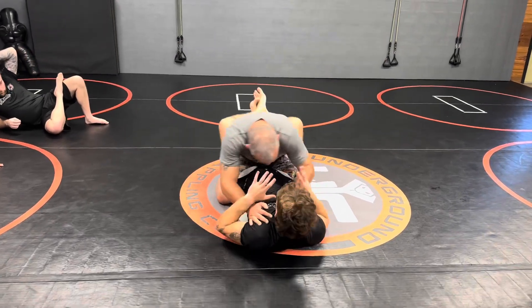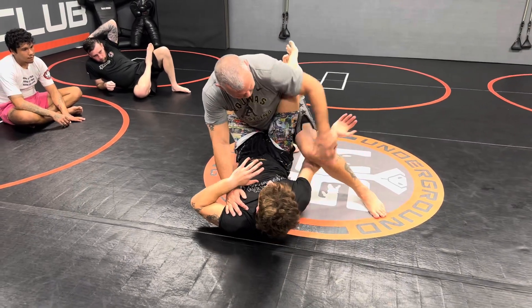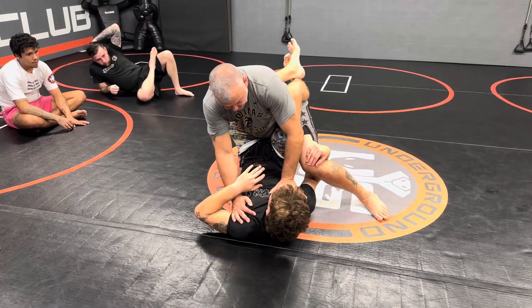Again, you're in a guy's guard here, you're working, you go like this, he goes to grab it. As he grabs it, do not let him get it that deep. It's over — you're going for a ride. Grab it, do the sweep.